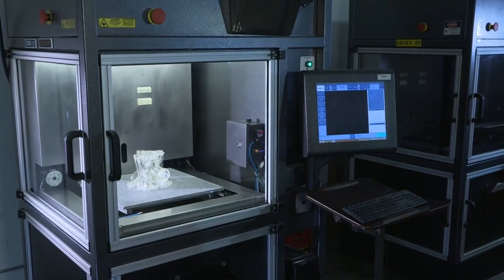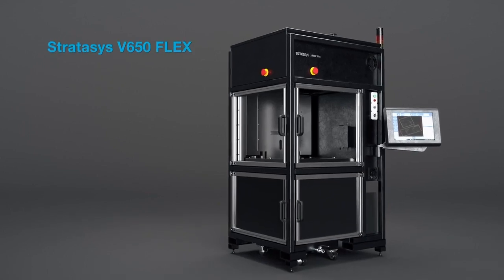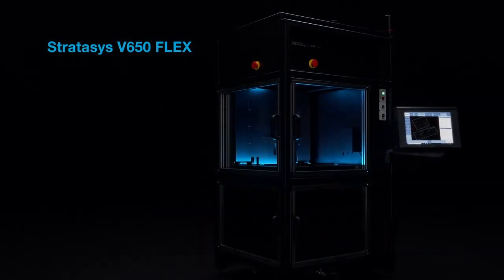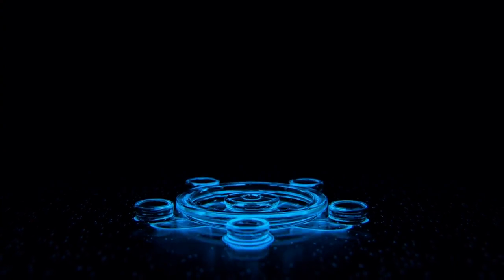Hi, I'm Chuck Alexander. I'm the product manager for the V650Flex Stereolithography Printer from Stratasys. Flexibility is key when you're developing applications and especially in material development. Stratasys has partnered with DSM Somos for providing Stereolithography materials, and the four materials that we're providing initially allow a broad versatility and flexibility for application development.